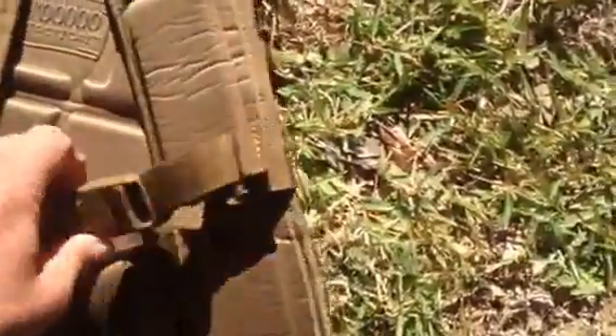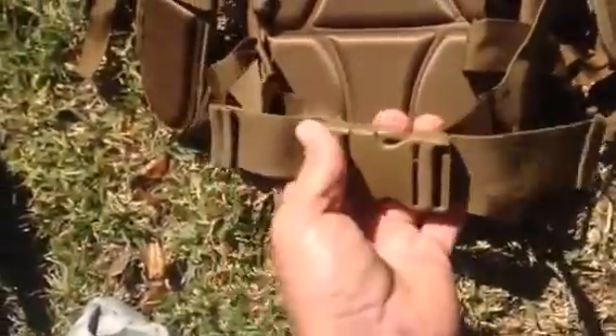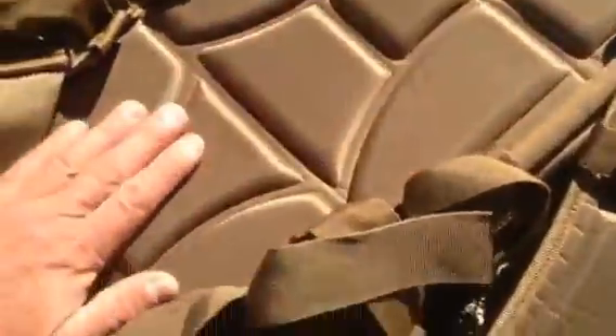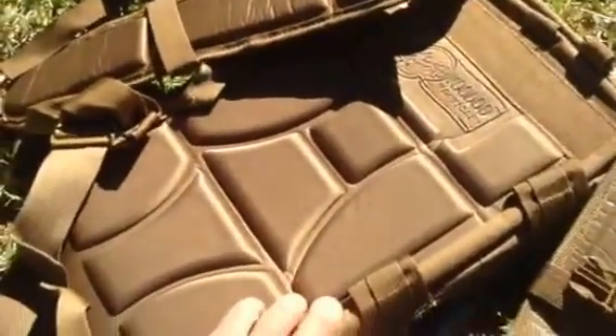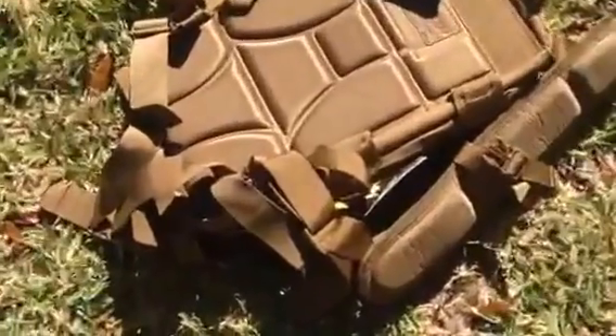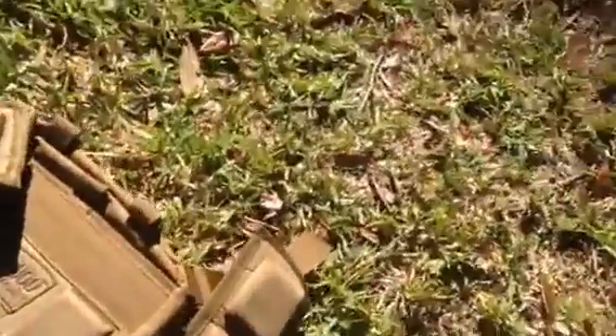Not only does it have a nice little chest strap — some people don't like that but I do — it also has a waistband. I like this because it enables good airflow so the pack isn't just pressed right against your body. I live in Florida and train all over the US, so that little bit of airflow really does make a big difference. I also like these straps because they're nice and wide.